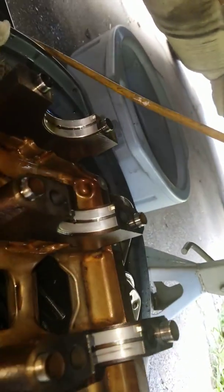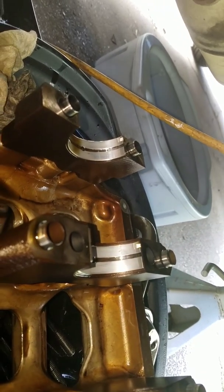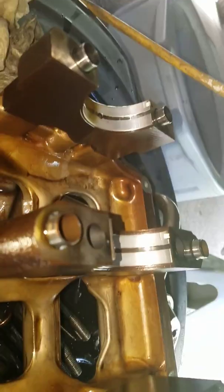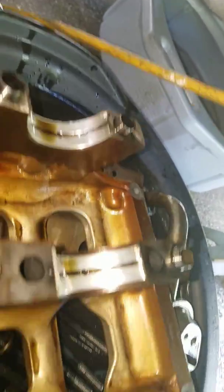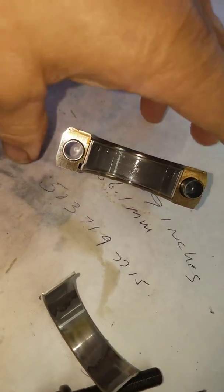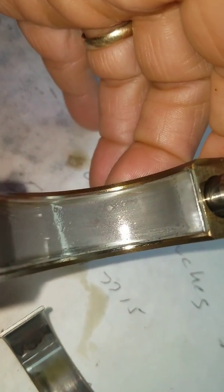And that's what the main bearing cap cradle looks like. And here's the rod bearing — it's got a couple of spots in it.